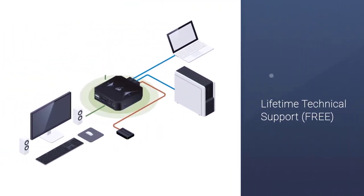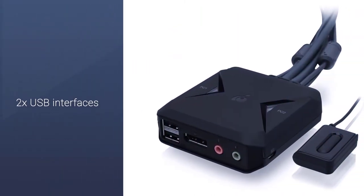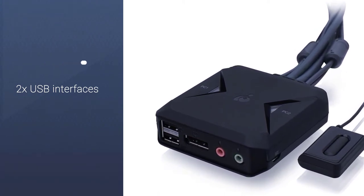Since the GCS52DP is plug-and-play hardware, it is convenient for most beginners. Simply press the remote button to switch between devices.